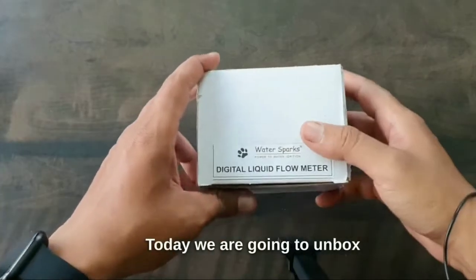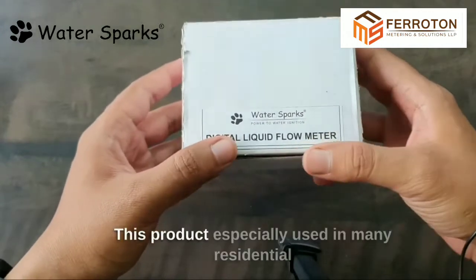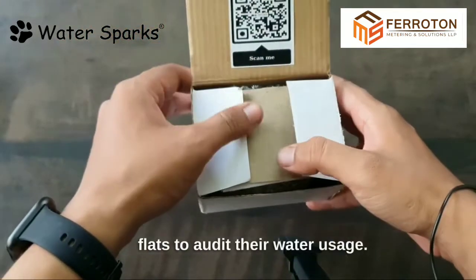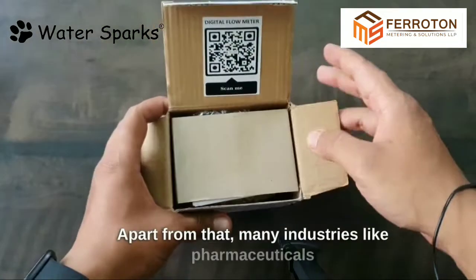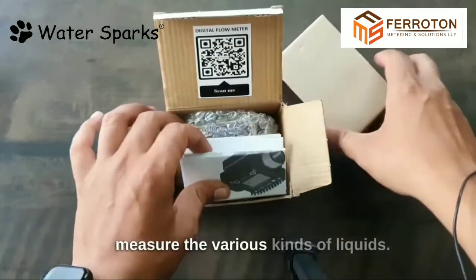Today we are going to unbox the WaterSparks Digital Liquid Flow Meter. This product is specially used in many residential flats to audit their water usage. Apart from that, many industries like pharmaceuticals use this WaterSparks Digital Flow Meter to measure various kinds of liquids.